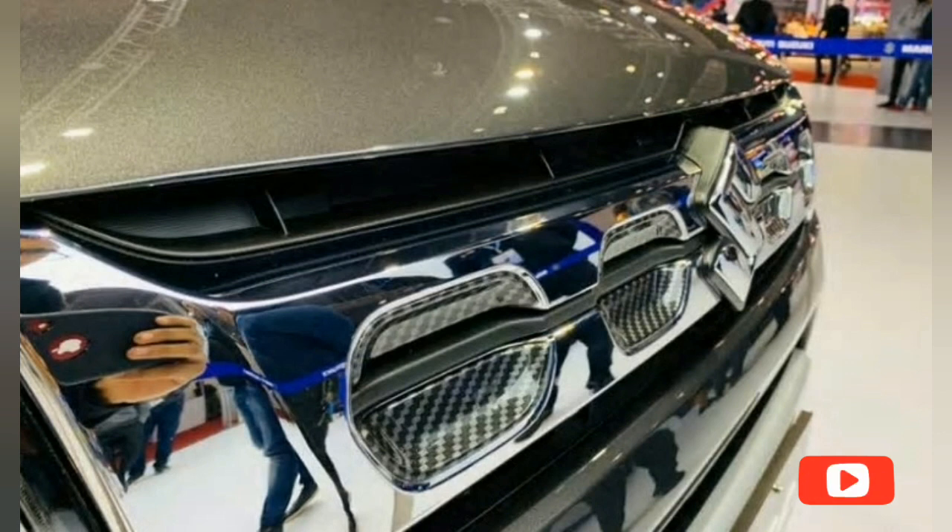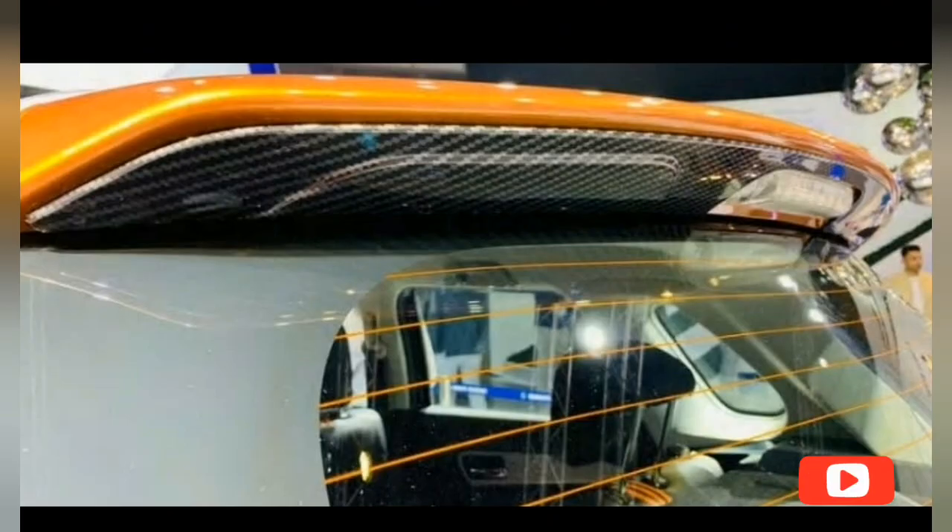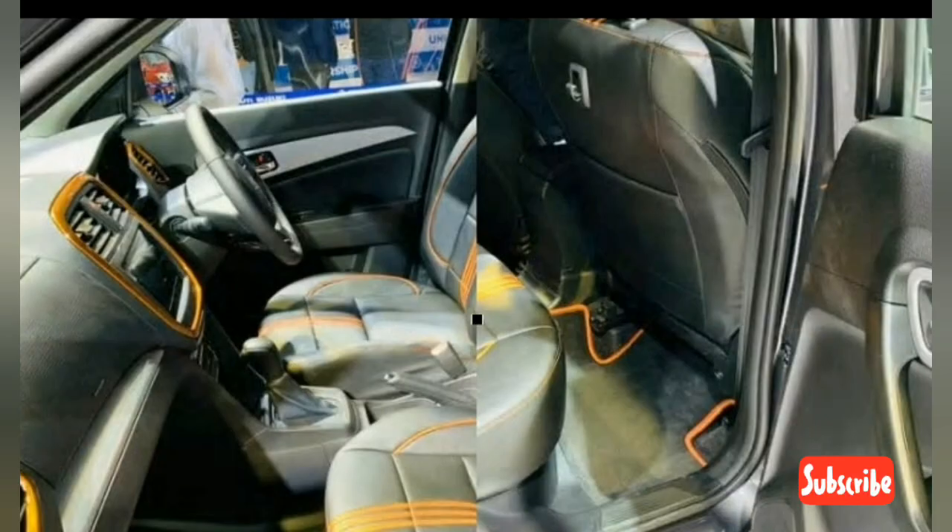The sporty accessory package extends to the interior of the Breeza as well, carrying forward the exterior theme into the cabin with dark grey upholstery and orange accents. Both the front and rear seats get orange piping with three stripes down the middle. Even the floor mats get an orange surround. The dashboard of the accessorized Breeza also gets orange inserts around the AC vents and the central infotainment console.